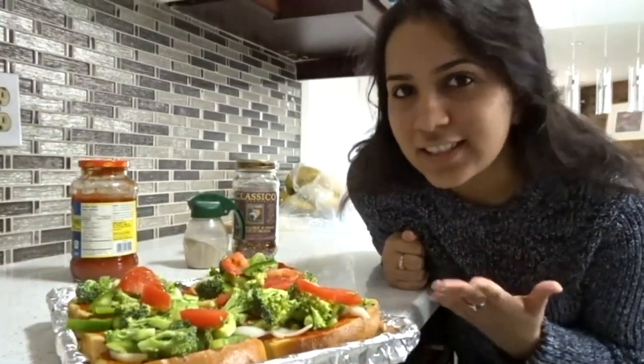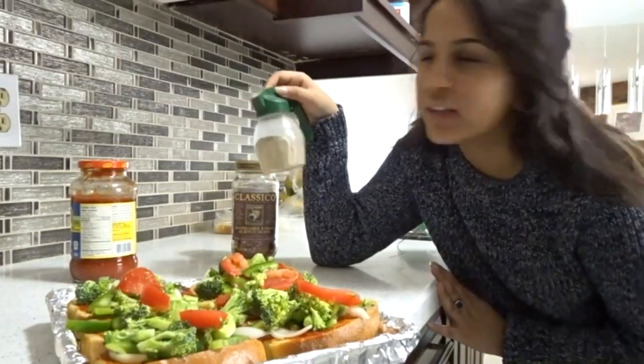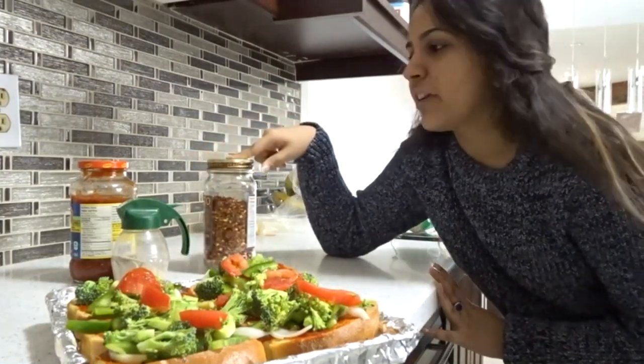You can add all the spices that you want, but I'm gonna add a little bit of black pepper mixed with a million things, and a little bit of chili flakes and some namak.